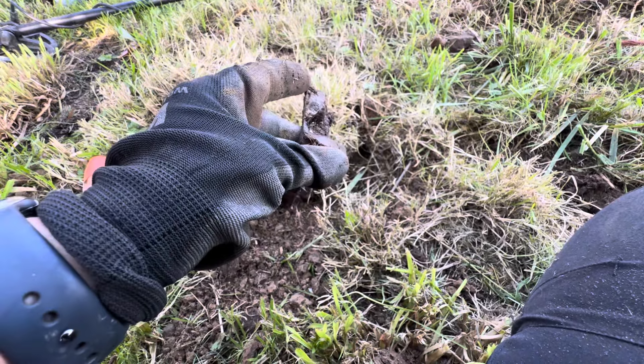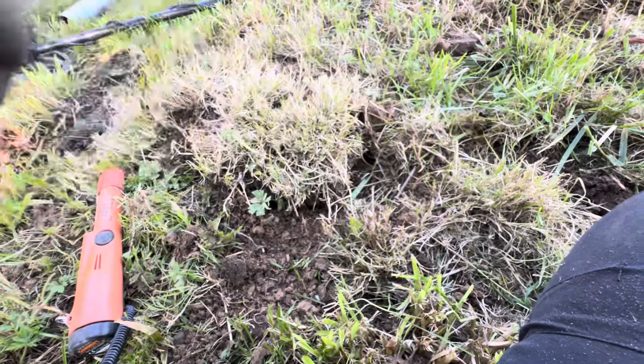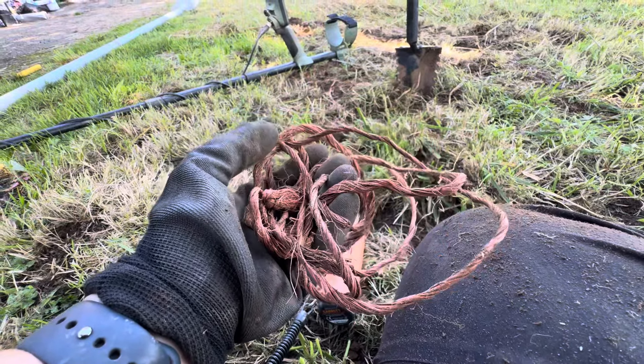There's a corner bracket thingy. Corner bracket thingy. There's a big piece of rope — this was all like flat out in the yard. It took a lot to pull it all the way out.